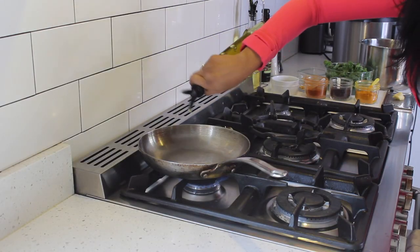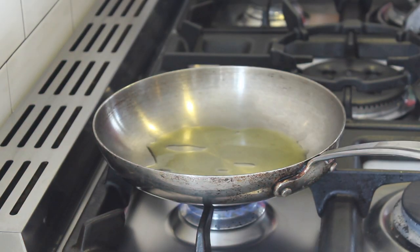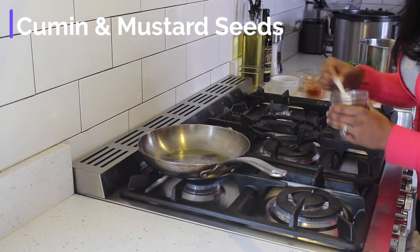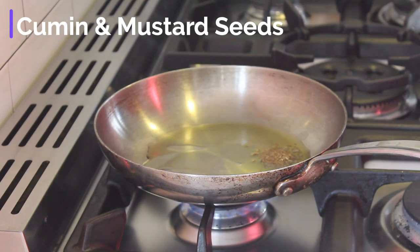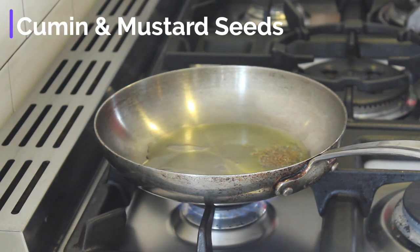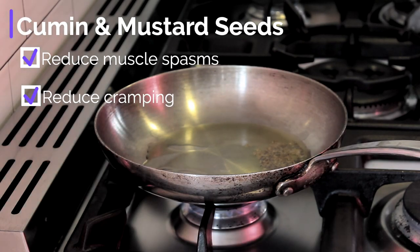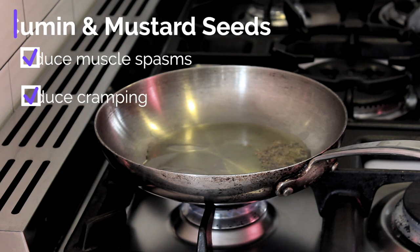Now for the main dish. First we are going to add extra virgin olive oil to a pan. Once the oil heats up, you are going to add in cumin and mustard seeds. Even though these are super small spices, they provide a subtle but important flavor and health benefit. Both cumin and mustard seeds are anti-spasmodic, which means they help to reduce muscle spasms, thus relieving muscle cramps.